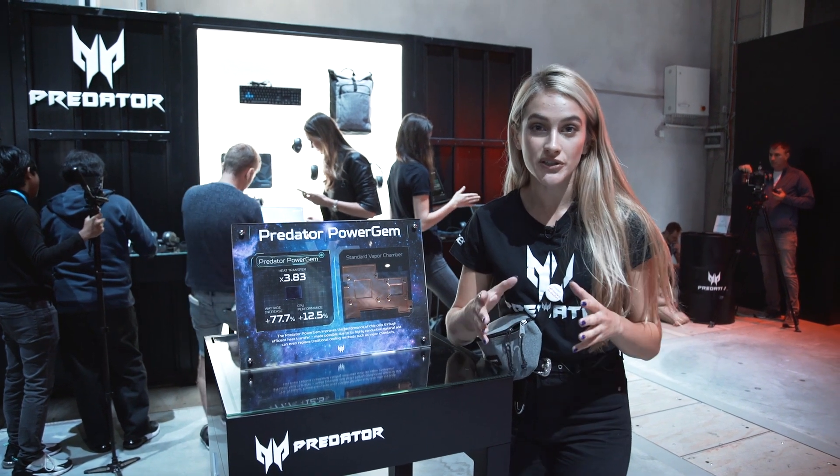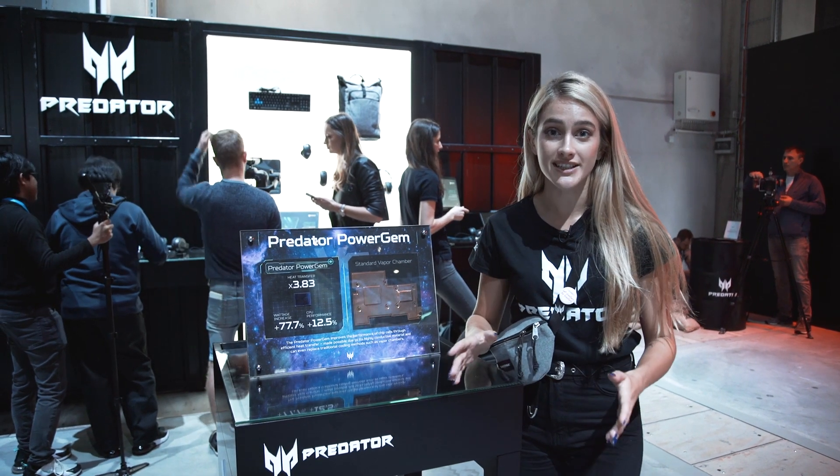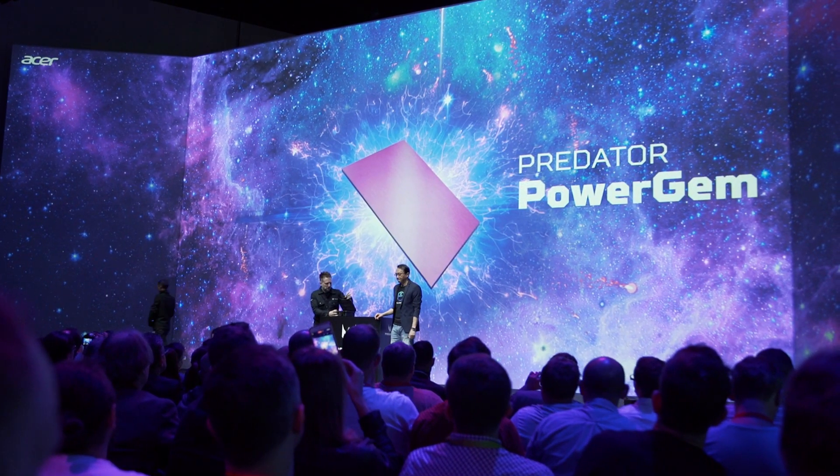This is something really exciting that I want to touch on that was just announced today. I've only just heard about it today and it's the Predator Power Gem, which is a completely new technology. Let me tell you how it works.